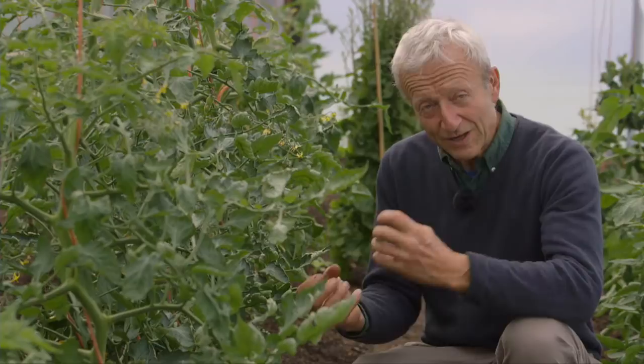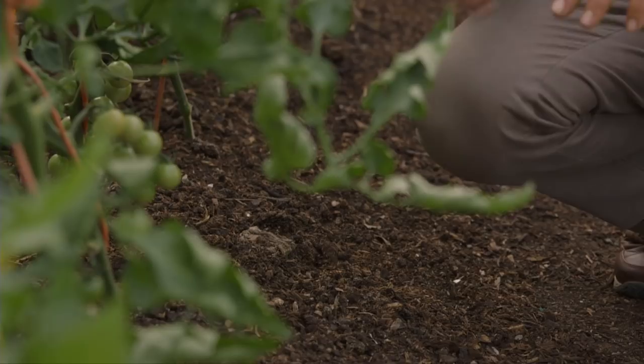Strong, healthy growth, generally speaking, you get fewer aphids. So if you've got a lot, you need to be looking at: is my soil good enough? Have I mulched it enough? No-dig really helps.